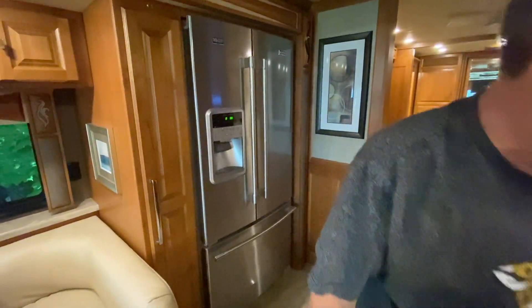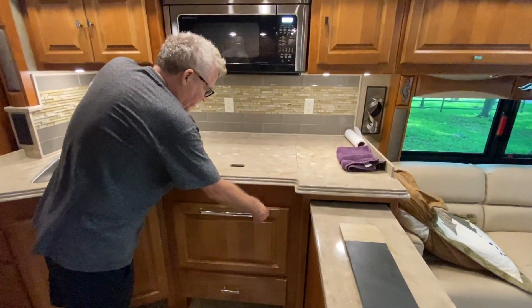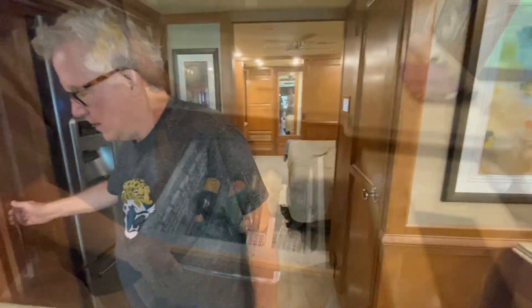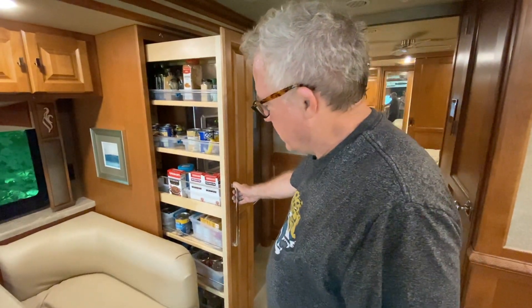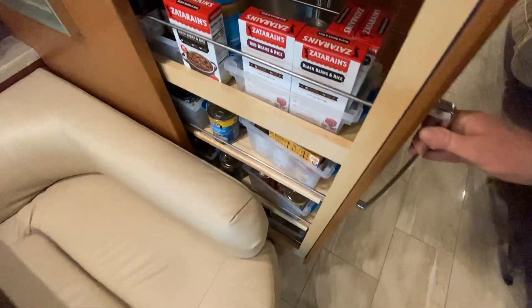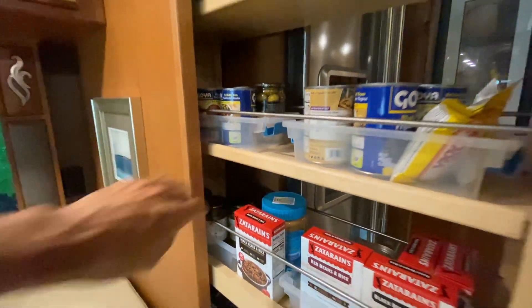Another feature is a dishwasher — some people use them a lot, some don't. There's also a really nice pantry for all kinds of spices, soups, and beans, with plenty of space back in there.